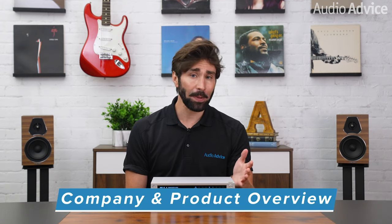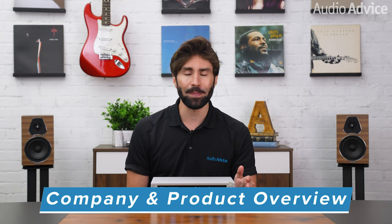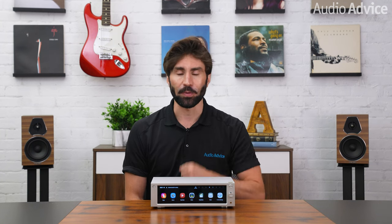HiFi Rose has a pretty cool backstory. Its parent company called SciTech was founded in 1954, where they first started making set-top boxes for television sets in Korea. Eventually, they started specializing in touch interface software for consumer-facing internet kiosks, and this easy-to-use tech found its way into this network and integrated amplifier in this review. Interestingly, one of the executives at SciTech was also an audiophile, so he created a division within the company dedicated to audio.